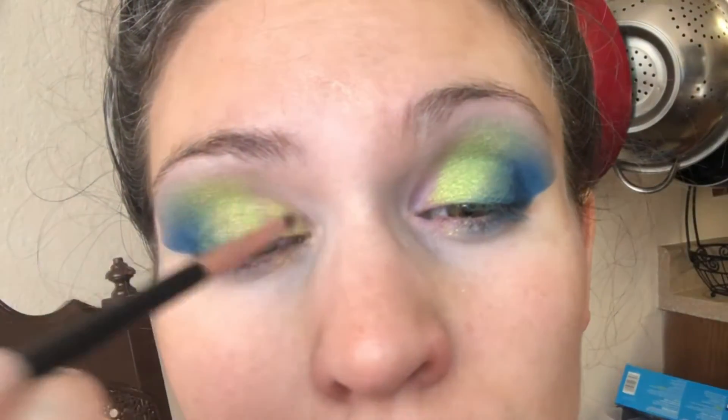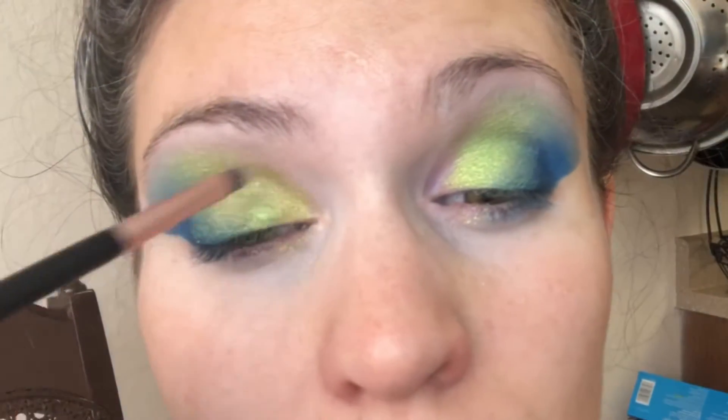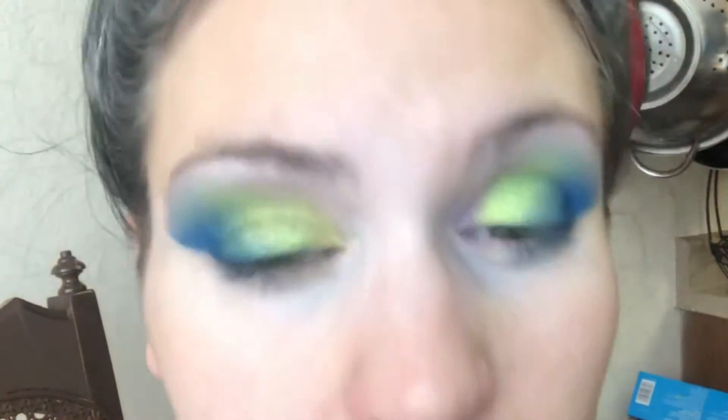I'm then taking a smaller flat brush, also using it wet and dipping into It's Paradise. This will be my inner corner color, and again raising it higher than my crease so you can see it when I look straight ahead.